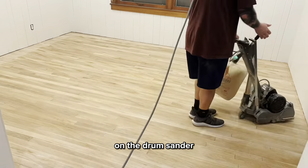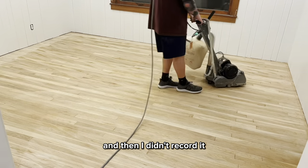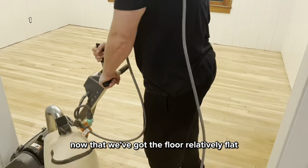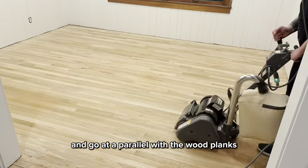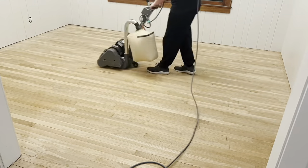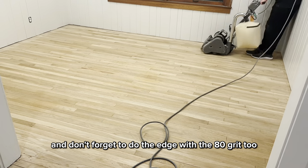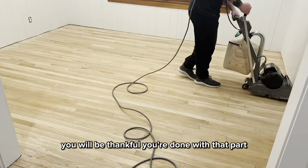We move up to 60 grit on the drum sander, going the opposite diagonal as before so I can get the scratches out of the floor. And then obviously I went with the edger around with the 60 grit after this. Now that we've got the floor relatively flat, we can move on to the 80 grit and go parallel with the wood planks. This will be the final pass before we move on to a different type of sander. Don't forget to do the edge with the 80 grit too — that'll be your last pass with the edger.